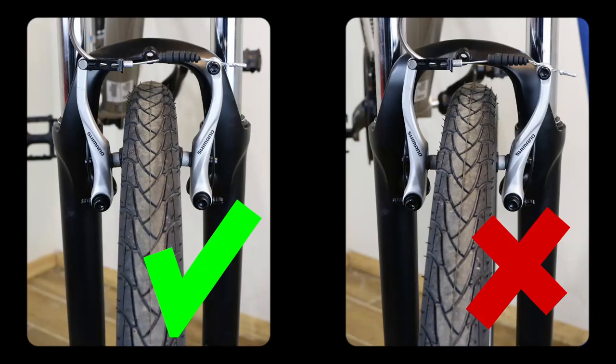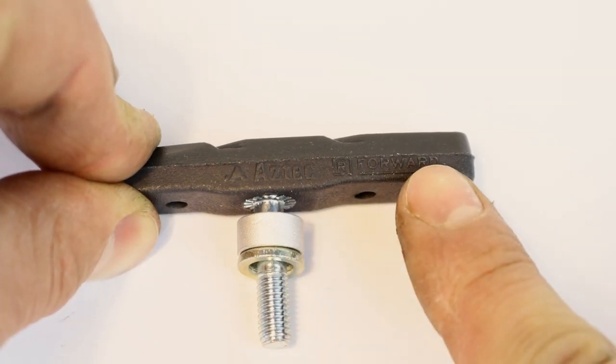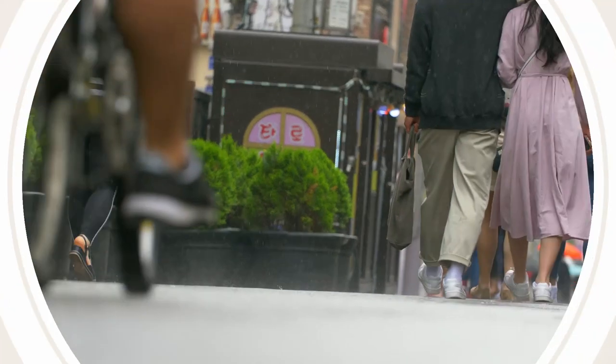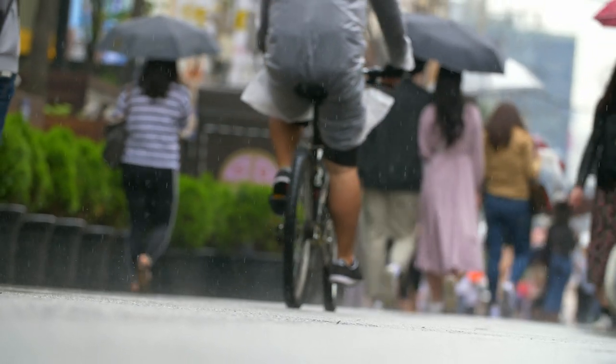Before you start, check that your wheel sits in properly and that the rim doesn't have any major buckles. Check if the new pads are directional. Some pads have either an arrow, a letter L or R, or both written on the top of the pad. Fitting pads in the recommended direction will maximise water and dirt clearance.